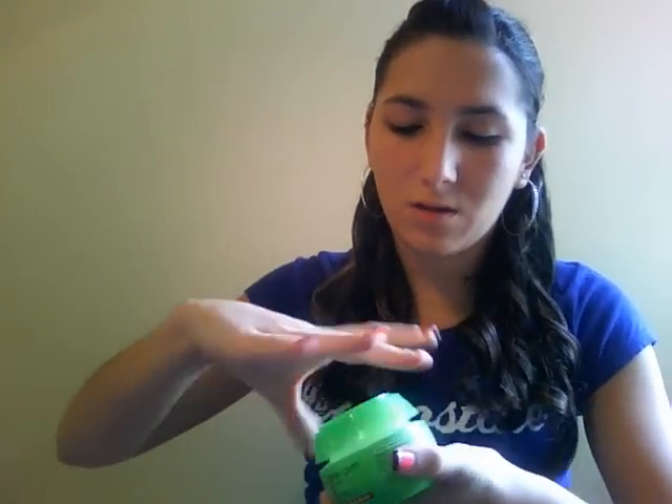I'm going to do four reviews on different hair products. You can get them all at drug stores. The first one is the Garnier Fructis Style Fiber Gum Putty, and this is what it looks like.